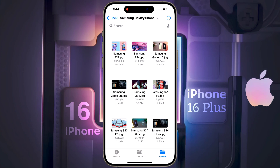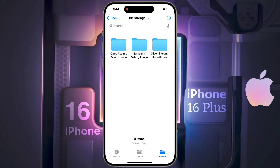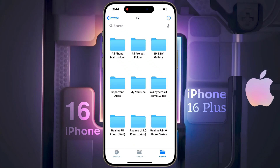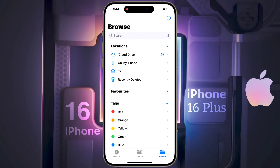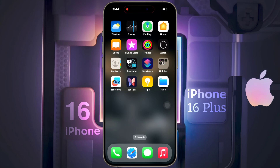Friends, I will put some SSD and hard drive buying links in the video description — you can buy them from there. So in this way you can use your SSD or external storage as additional storage on your iPhone. I hope this video is helpful. Don't forget to like and subscribe to our channel for more updates.